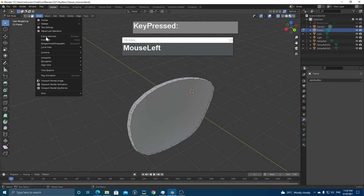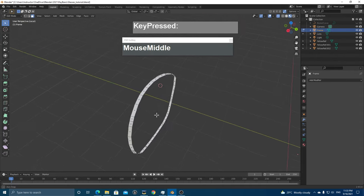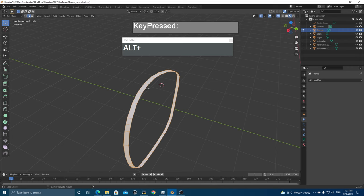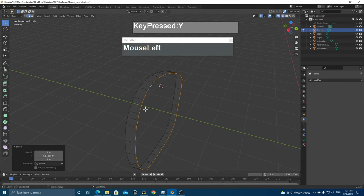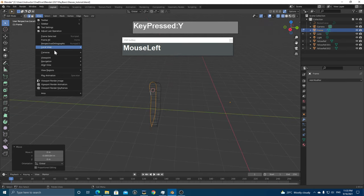Go to Edit Mode on the Frame object. Press Numpad / or use View > Local View > Toggle Local View to concentrate on just the ring of faces. Switch to Edge Selection Mode, hold Alt and left-click to select the inner edge loop, then press G followed by Y to push it out to make the frame thicker. Do the same for the outer edge loop to give the frame good thickness.